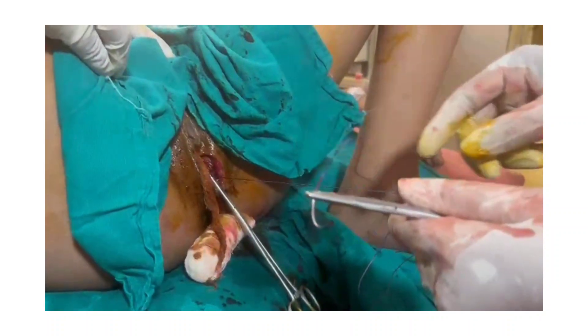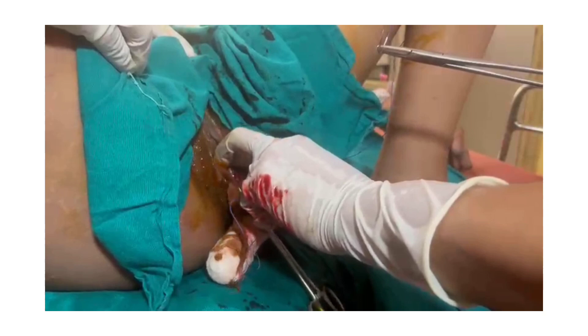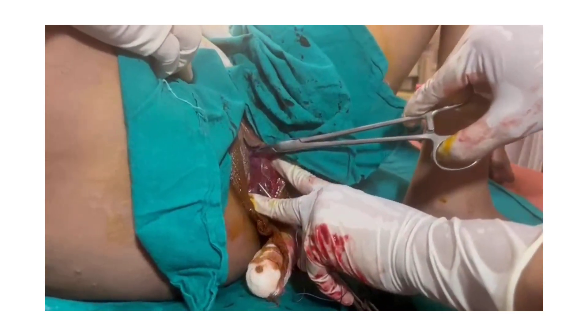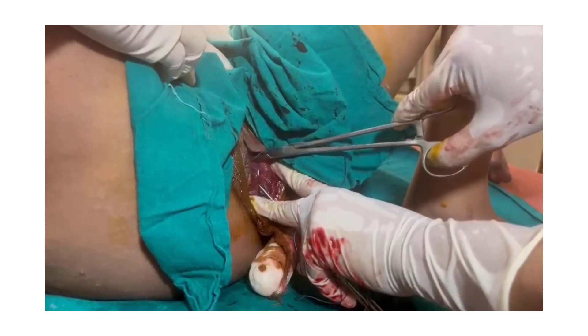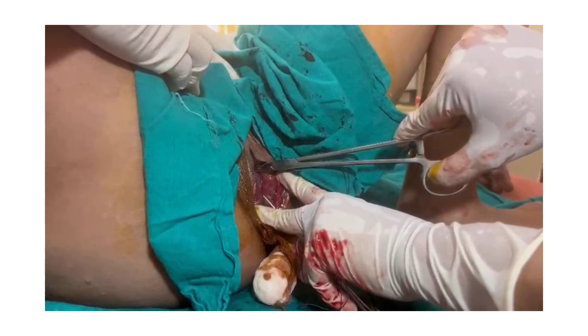I am demonstrating suturing of an episiotomy — a mediolateral episiotomy. Always locate the apex. This is the apex of the episiotomy wound. I am probing with an instrument and the first stitch always goes 1 cm above the apex.